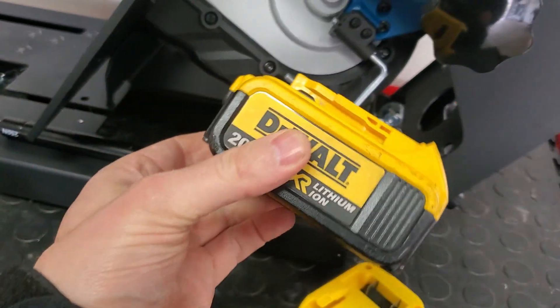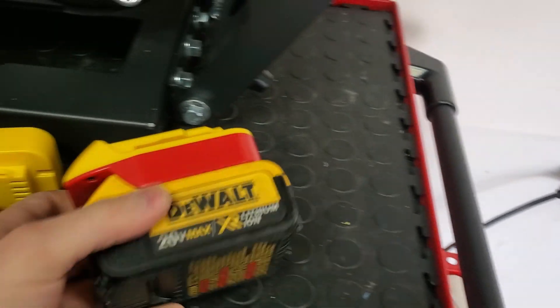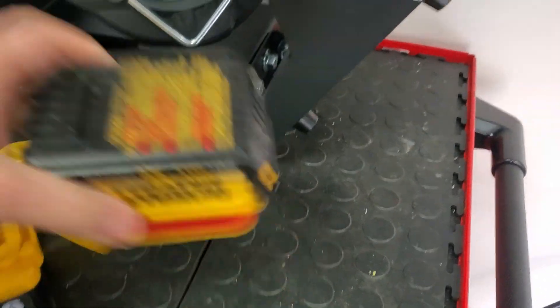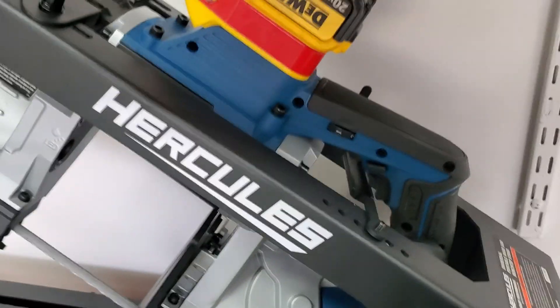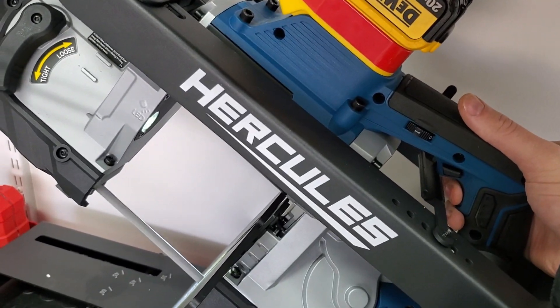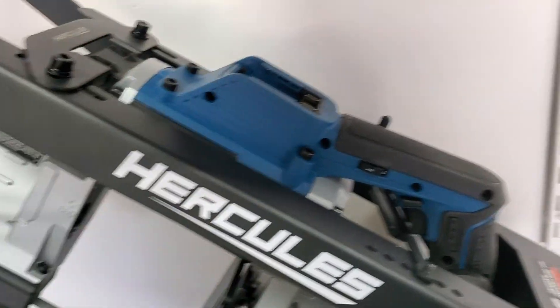I slide the red one off and test some other DeWalt batteries. This is a 4-amp. I'll test it with that same red adapter. I click it on, pull the trigger, and it errors out again. So the tool does not like the adapter at all.